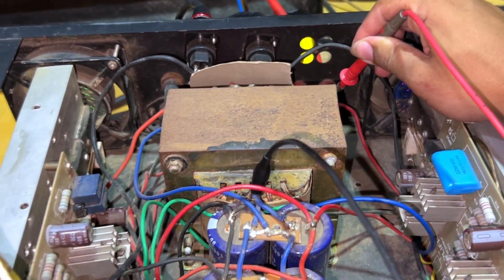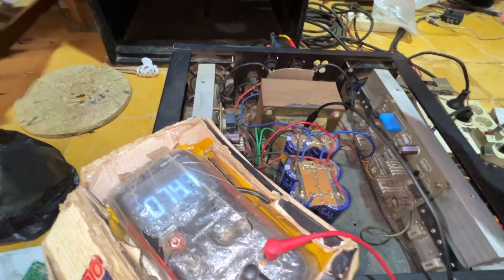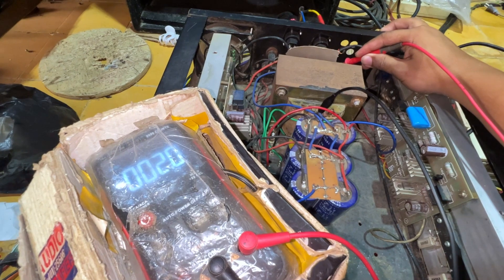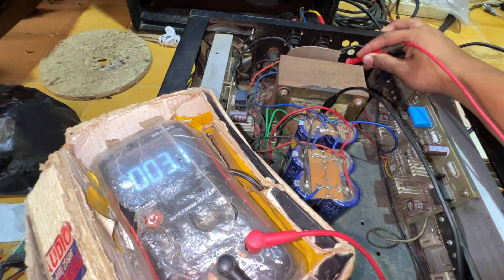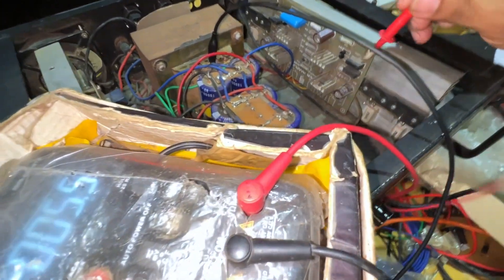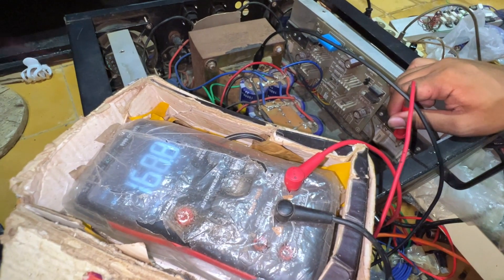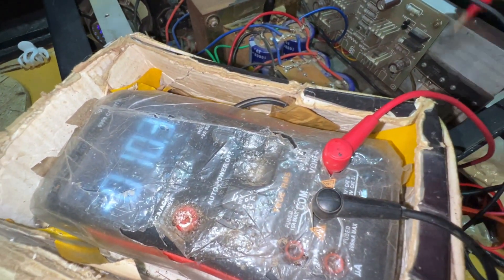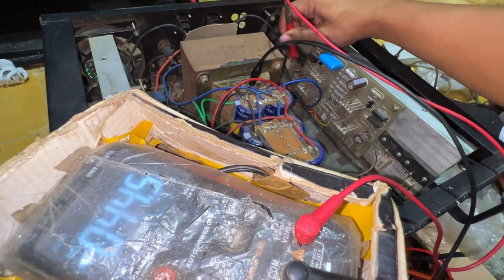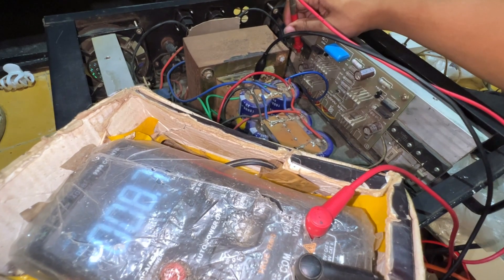Sekarang kita coba ukur DCO-nya untuk yang kanan. DCO-nya 3 mili — ini DCO-nya bagus. Yang kanan 3 mili, untuk yang kiri malah lebih bagus, 1 mili, tapi dia nggak berhenti, jalan dikit — nggak masalah. Sekarang kita ukur bias di final-nya, channel kanan dulu. Hasilnya 169 untuk bagian plus, untuk bagian minus-nya 40 mili — jauh sekali dan terlalu kecil. Kalau bias kecil segini, efeknya nanti akan serak atau tidak bersih.